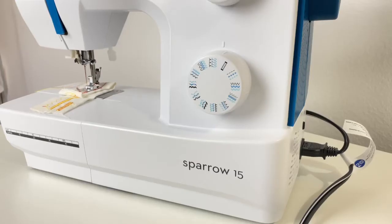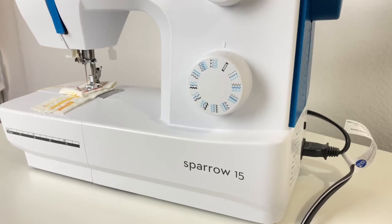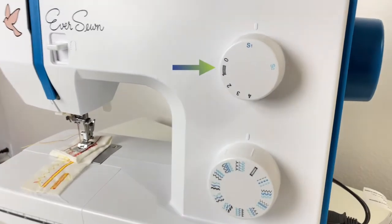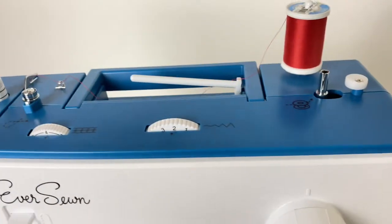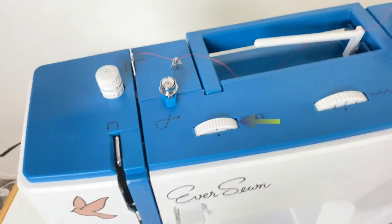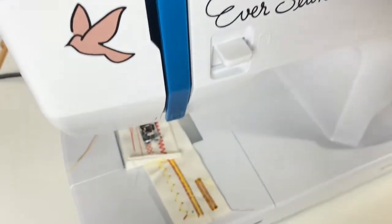This machine comes with a stitch choosing dial. In each choice are three stitches that are then activated by a second dial for stitch one, stitch two, or stitch three. You also have the choice of lengthening your stitches and increasing the tension at the top of the machine.